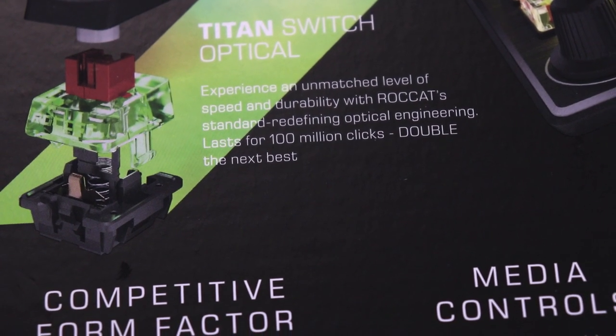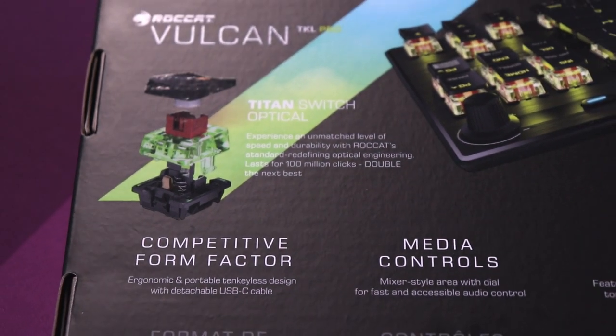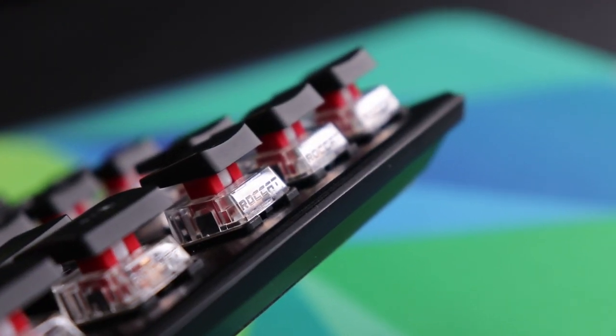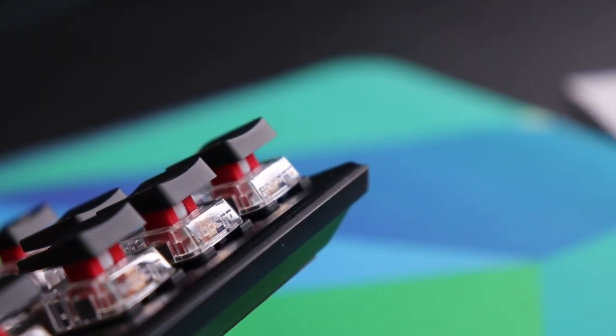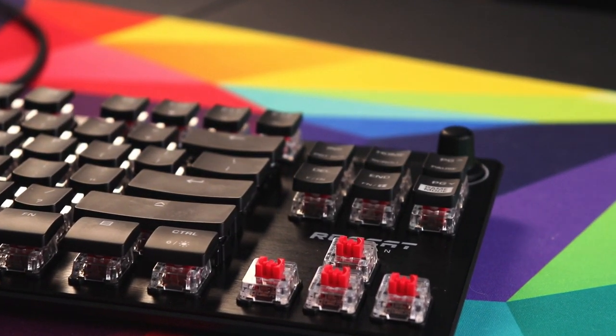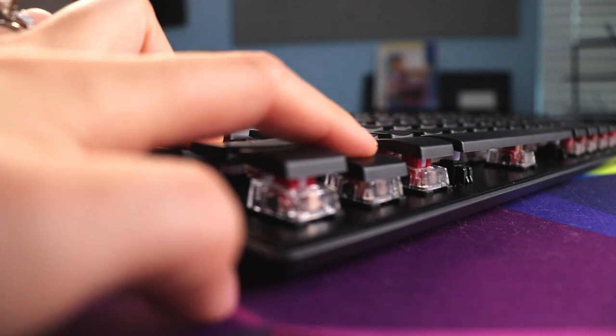The keycaps are low profile and the case is low profile, but the switches are not. These are new switches created by ROCCAT — you can even see ROCCAT inscribed on each plastic housing. They are the Titan Optical Switches, and like many optical switches their lifespan is 100 million key presses. They are linear switches with no bump or click. The sounds you hear are the switches bottoming out, creating a nice low-pitched sound compared to switches like Gateron Reds. They have a 1.4mm actuation distance, which is 0.6mm less than Cherry MX Reds, so they're a little faster. They're super smooth and don't need to be lubed at all.